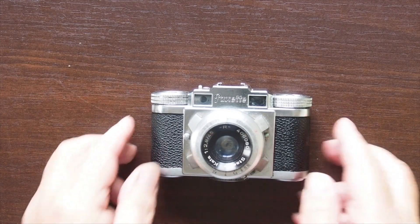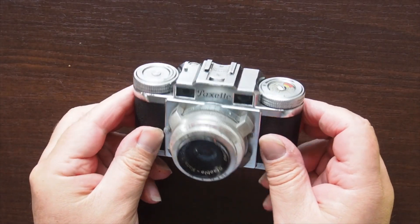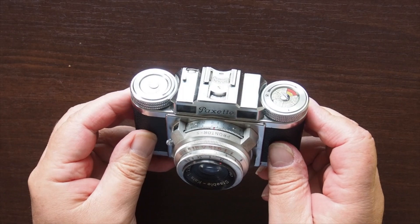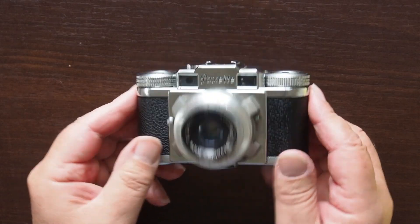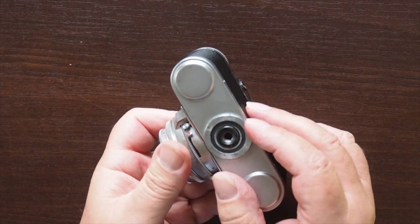This is a Braun Pakset 35mm camera. It comes from West Germany, as it was, and it was made in the 1950s. Very interesting design, and I might just be in love with this camera.